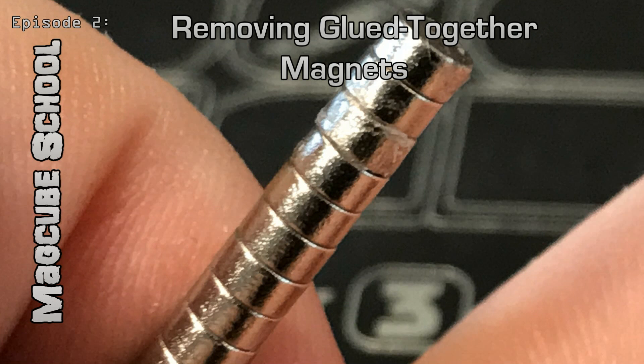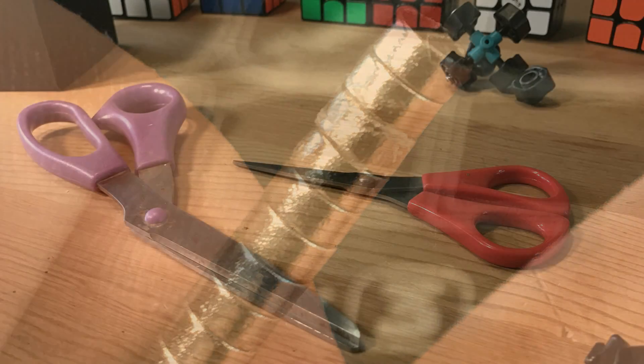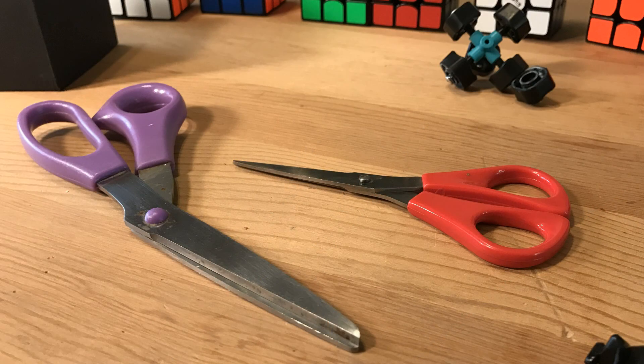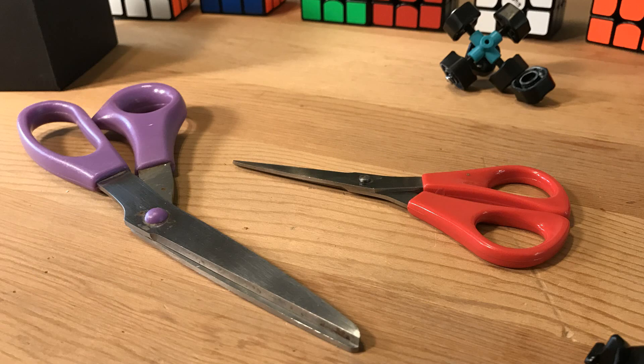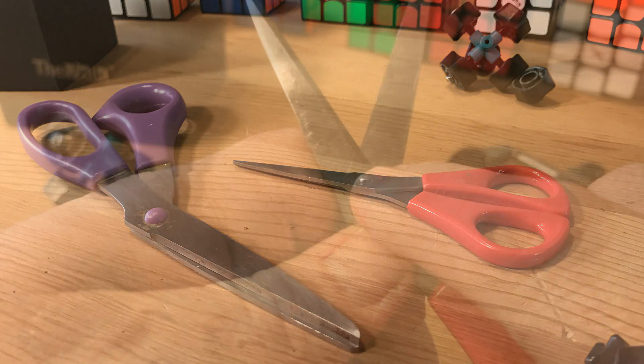I don't know if this has happened to you, but it has to me. Occasionally a magnet will get glued to another magnet, and it just slows progress down and it's very frustrating, but the fix is extremely easy and it's easily performed using a household item. Here we go — and that household item is either a pair of scissors or shears.